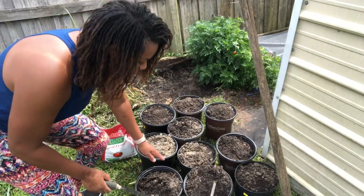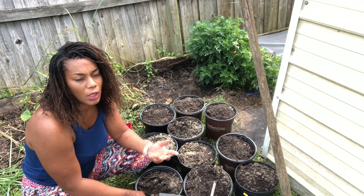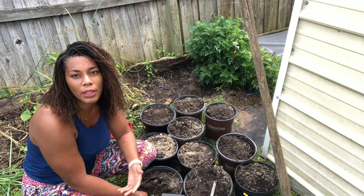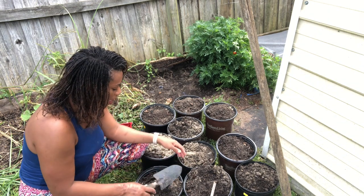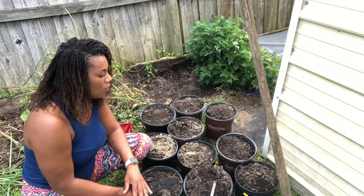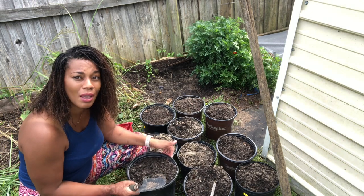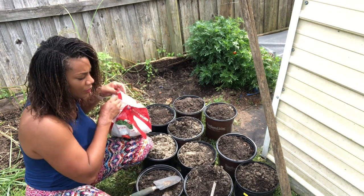If you guys have a patio garden, a small garden, a small space, or a front porch where you just want to put a couple of pots, growing in pots is great. I have a lot of pots left over from planting around the yard. You can go to Lowe's or Home Depot — people recycle pots there, so you might be able to pick up some free pots.